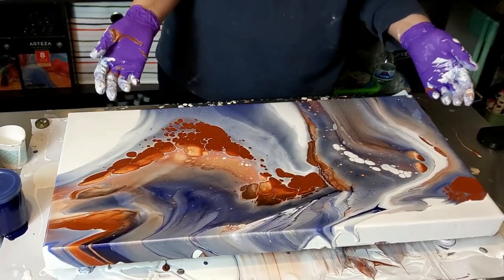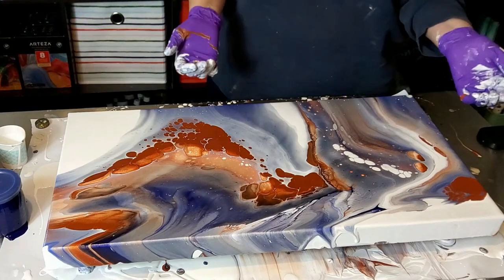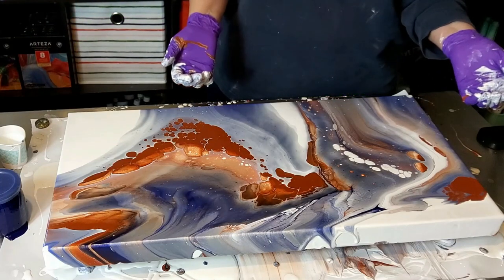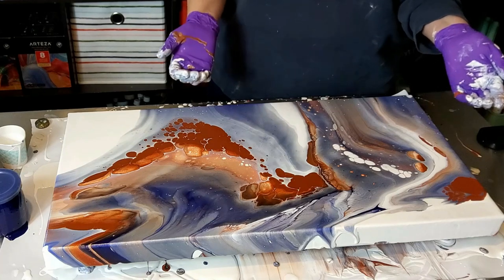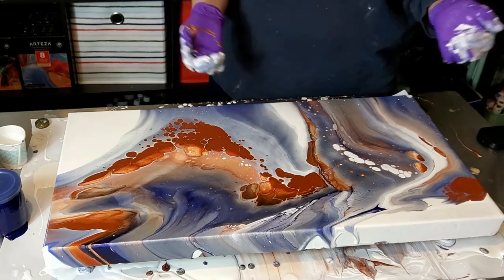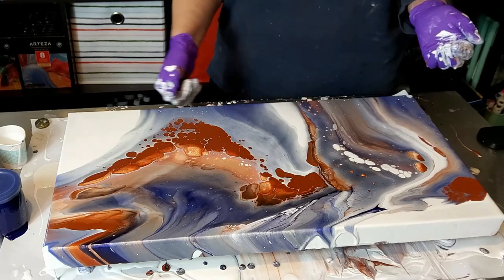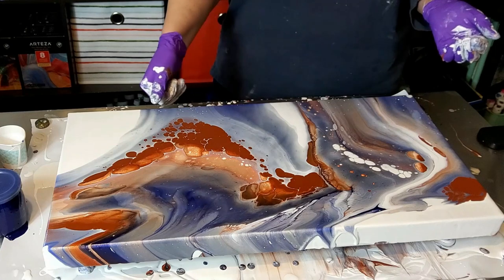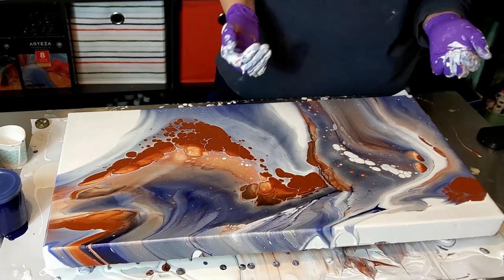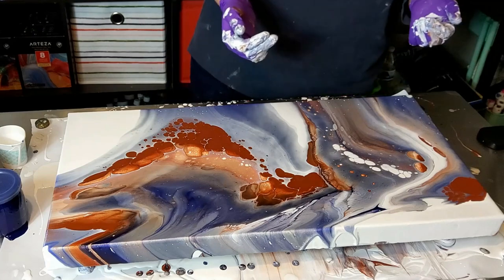If you have a stainless steel table and you end up with paint that you can't get up right away, just get yourself some acetone — some nail polish remover, 100% real acetone — and you shouldn't have a problem.